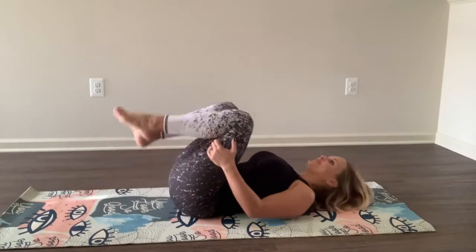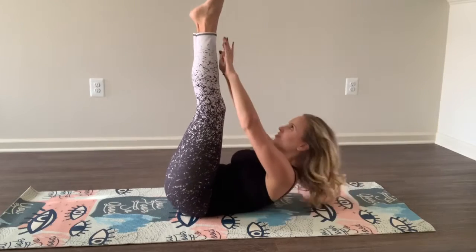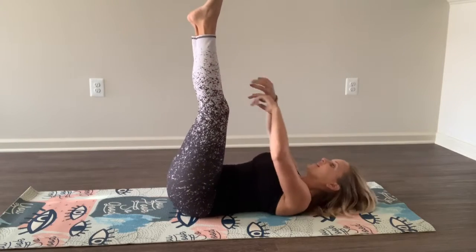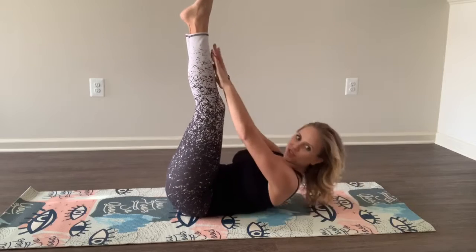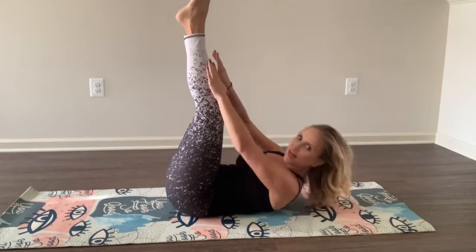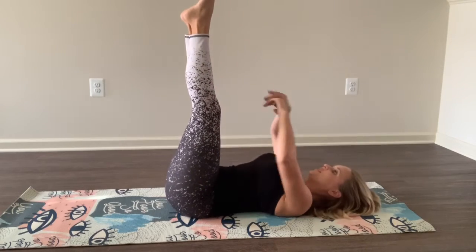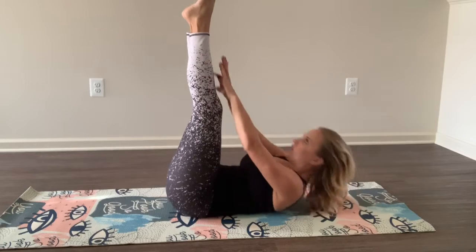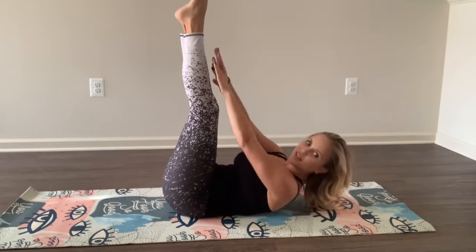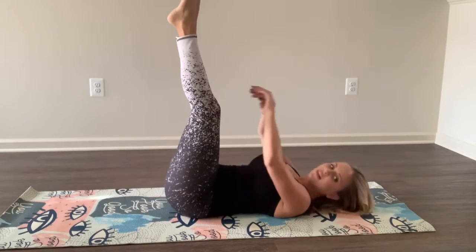Second round, here we go. Touch your legs up, let's go. Reach for those toes. Breathe. When you lay all the way back, you're going to stretch it out again and you can do an even better crunch. Make sure you're laying all the way back. Good. Five seconds. Two. One. Good.